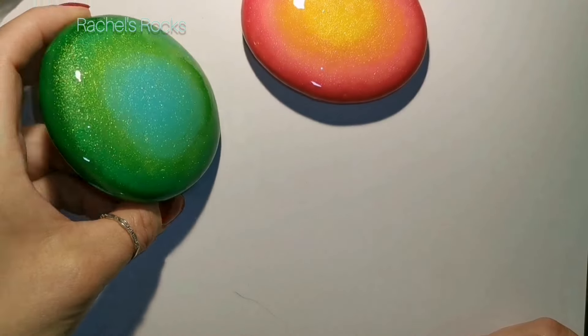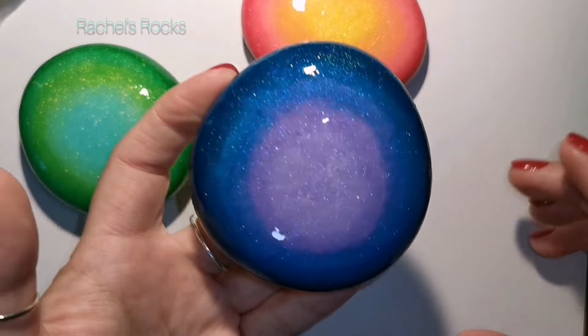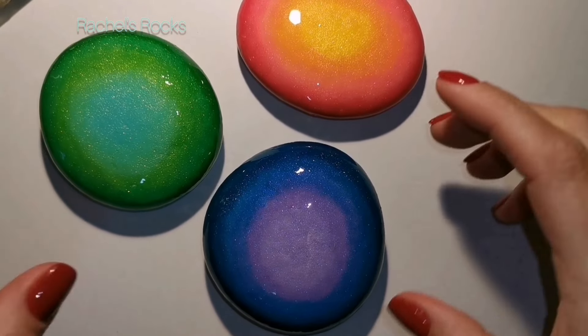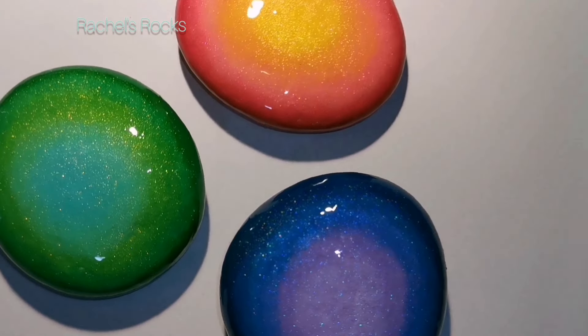What I've done is I've covered rocks in white paint, two coats of white paint. Then I blended on three colors per stone - purple, blue, and dark blue; blue, light green, dark green, yellow, coral, and magenta. I've just blended that on while the paint is wet using a sponge specifically for each color.